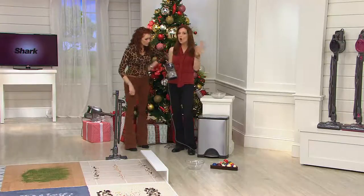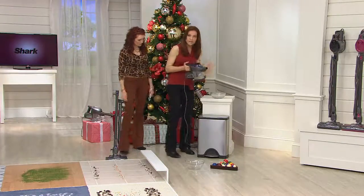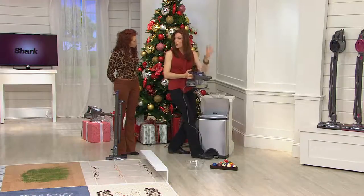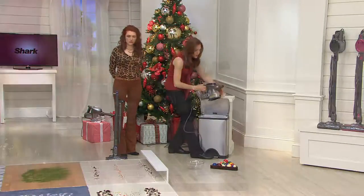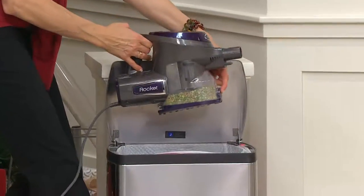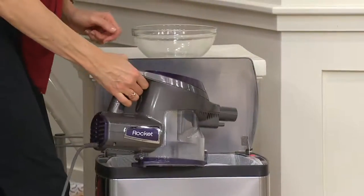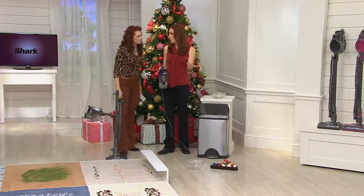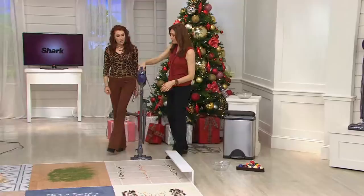When you want to empty it — there are no bags. All you do — and I always say take it outside so you don't bring dust back in — look for the little button, it's color-coded. This one's purple because it's the beautiful purple. It's bottom-emptying, one-touch emptying. Closes without even having to touch it, and then you're ready to keep going.